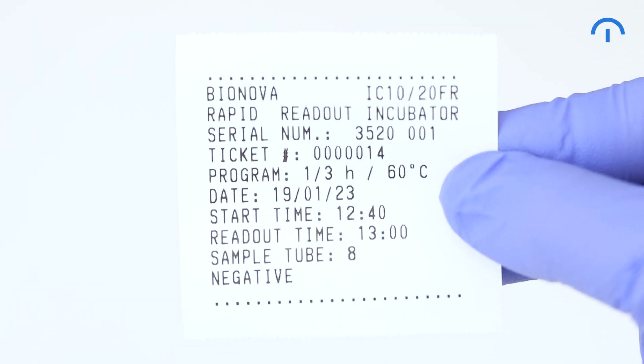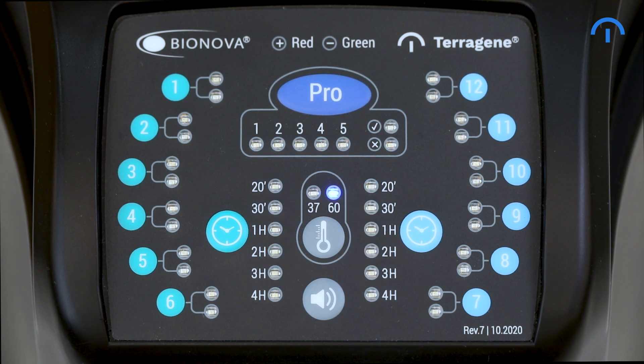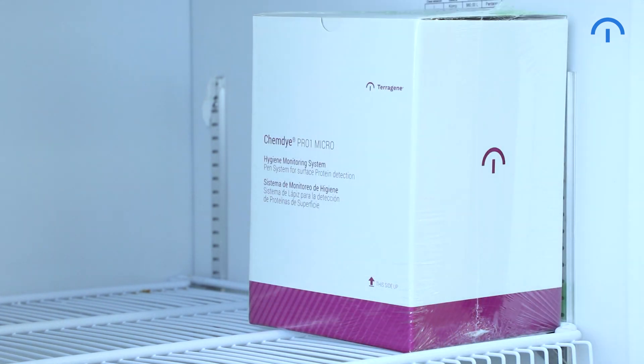Further details will be shown in the print ticket. For Pro-1 protein pen readout, the temperature must be set at 60 degrees Celsius. Remember that the Pro-1 pen must be stored vertically and refrigerated.